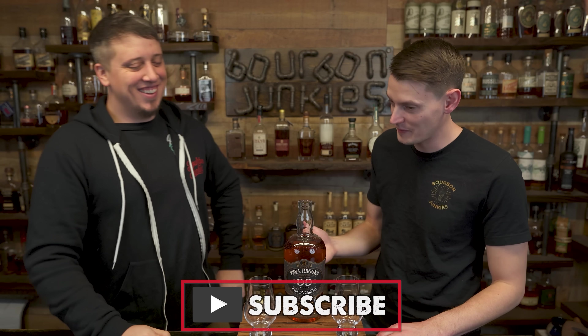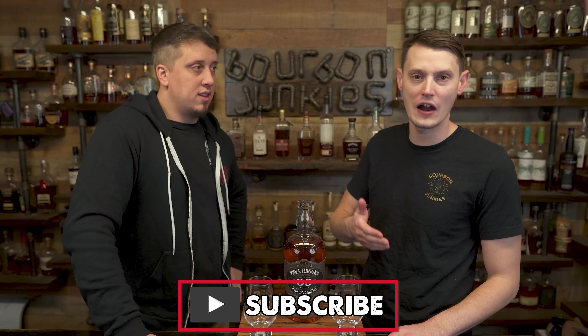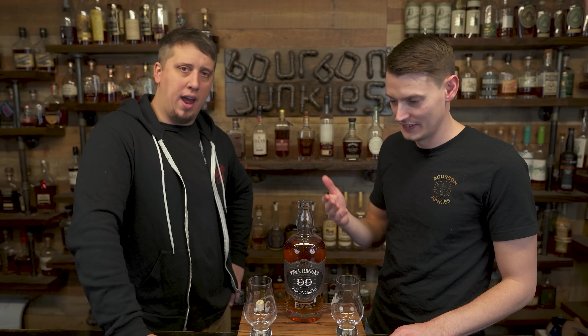Before I pop this, why don't you like, comment, subscribe? Yeah, helps out a ton.